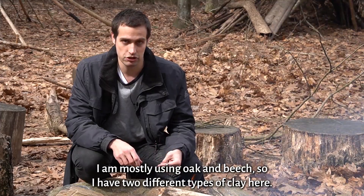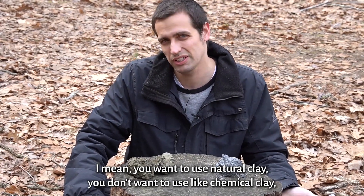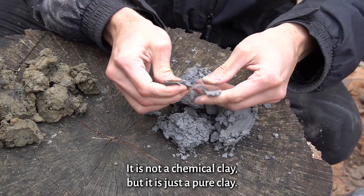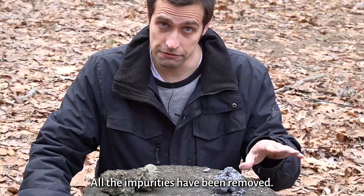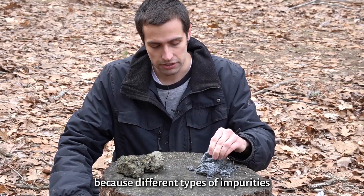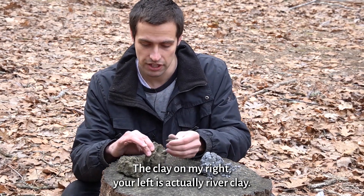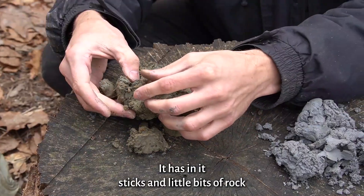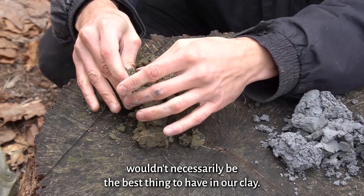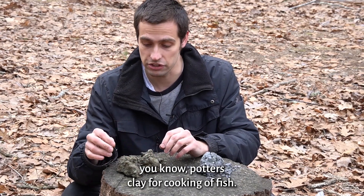I am mostly using oak and beech. So I have two different types of clay here. The type of clay we use isn't too consequential — you want to use natural clay, you don't want to use chemical clay. The clay on my right is a store-bought clay. It is not a chemical clay, but it is a pure clay — all the impurities, sticks, rocks, and little bits have been removed. This is the type of clay you'd want if you were making a pot, because impurities may affect the clay when you're trying to fire and harden it. The clay on my left is actually river clay, which has sticks, little bits of rock, and other things in it — which wouldn't be ideal for making a pot, but this is the type of clay you'll be able to find more easily. You don't need really high-quality potter's clay just for cooking a fish.